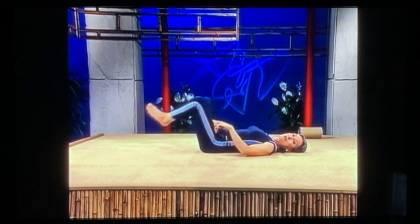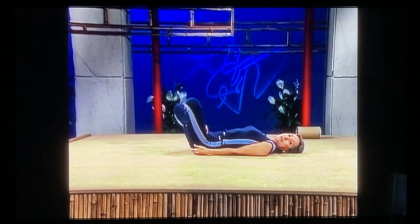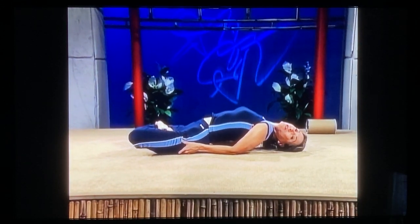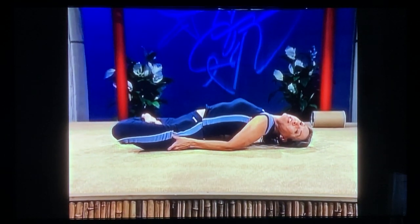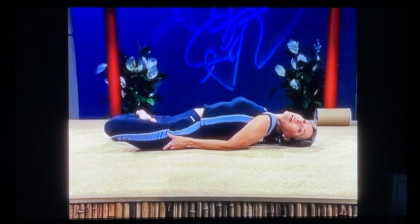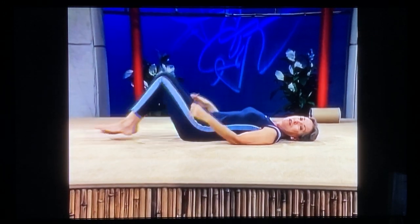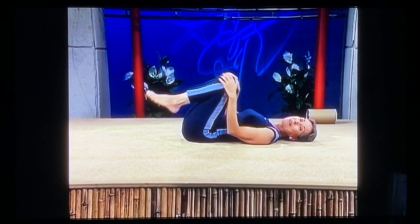Easing into lotus, half lotus, or Indian style. Going into the fish — draw your stomach in, press your knees down, arch your back. Rest your head very lightly on the floor. A good arch in the low back. Breathe softly — not much weight on your head. Ease out and let yourself go. If your back bothers you, do some knee circles. I'll see you next time. Bye-bye.